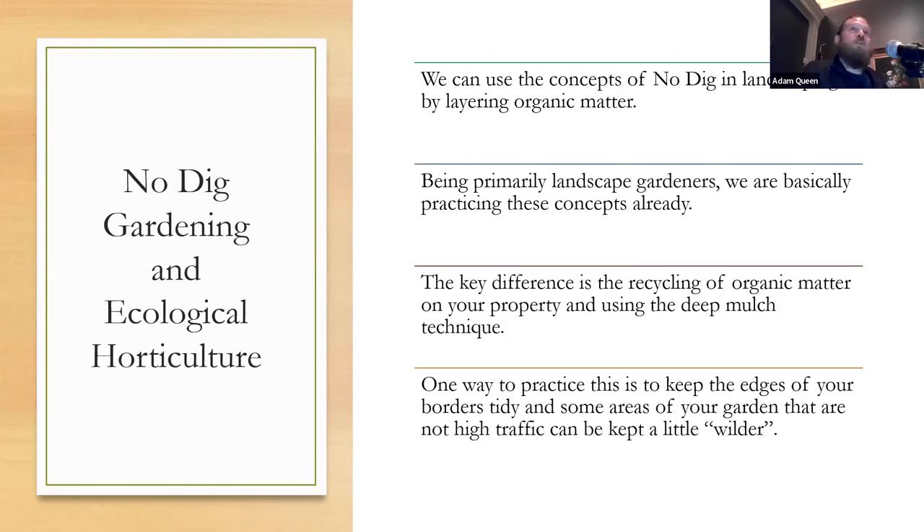It doesn't matter if you have a square bed, round bed, or triangle bed — if you till it, chop it, or spade it, you're disturbing the soil. There was a popular method by John Jevons in the late seventies and early eighties called double dig gardening, where you dig out the first six to ten inches, place it in a wheelbarrow, dig further into the clay layer, then put the clay layer back on top. It's just a lot of work. Why would you do that when you can just layer organic matter on top of the soil instead?